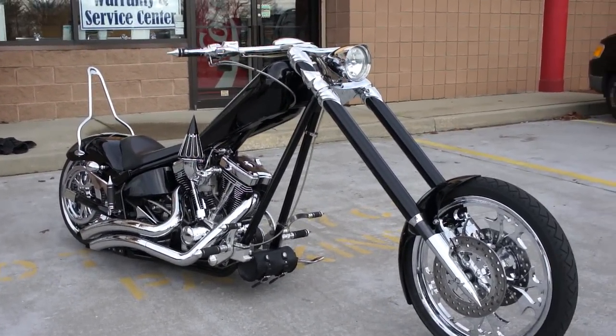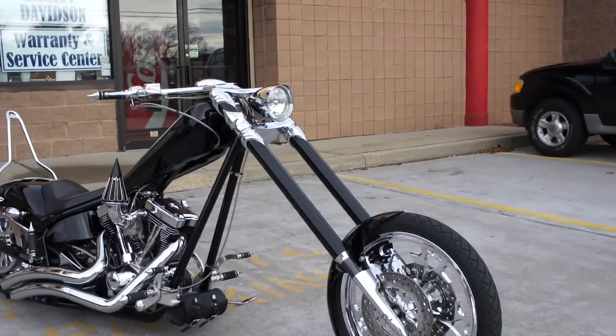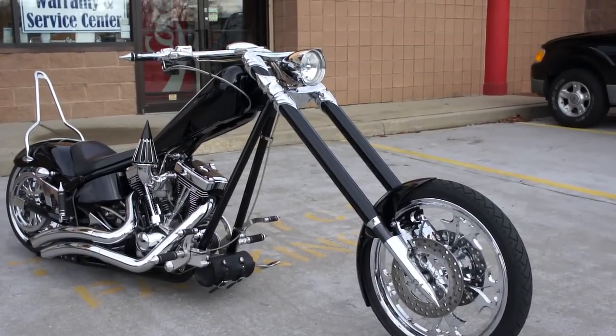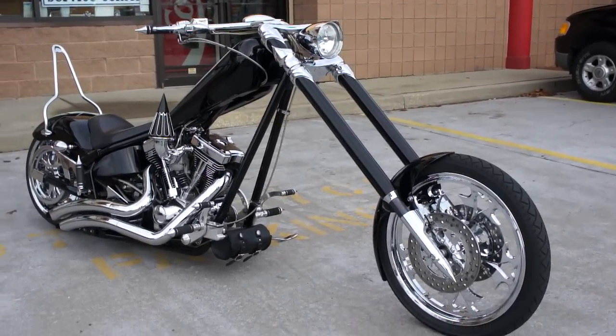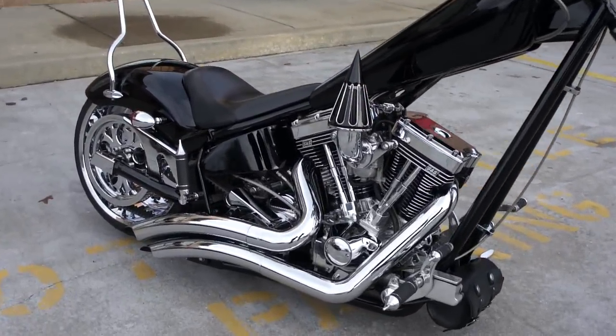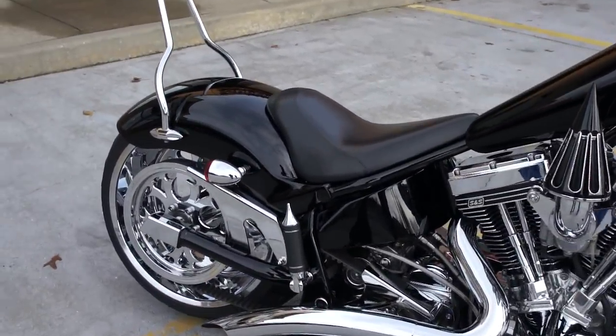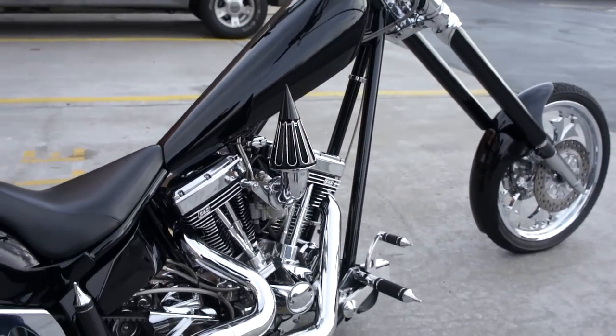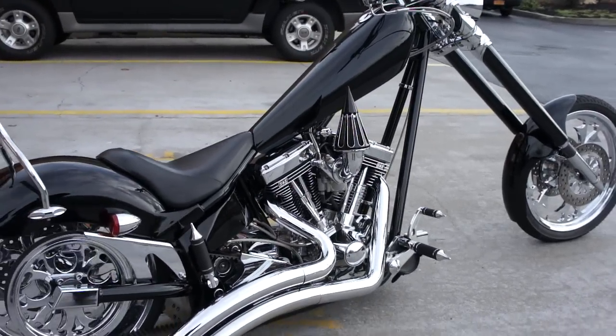How are we doing, Tobin? How are you doing? What a beautiful bike, bro. Thank you very much. Tell us a little about it. Well, it's a 2005 Texas Chopper. I wanted to find a soft tail bike that rode good, that had a good foundation that I could build from. I always loved the tank on a Texas Chopper — it was one of my favorite parts.